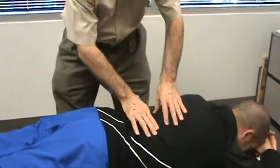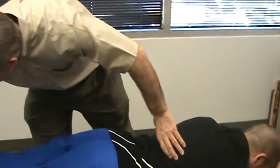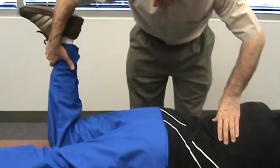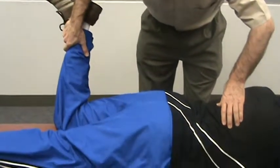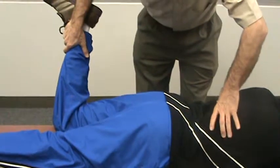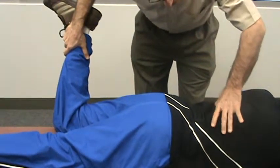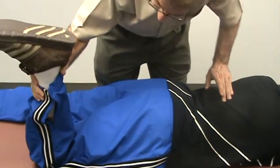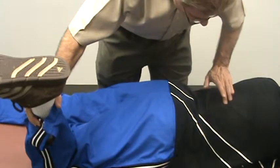Now that we've given the muscles a few minutes to relax, we're going to do another move up here in the lower back. I'll take the patient's leg, raise it up, give a slight pressure to the outside while I make a move up here on the muscle. I'll do the same thing on the other side — slight pressure on the leg.